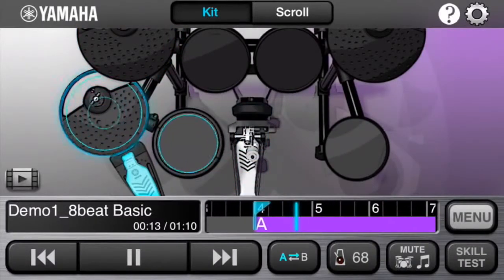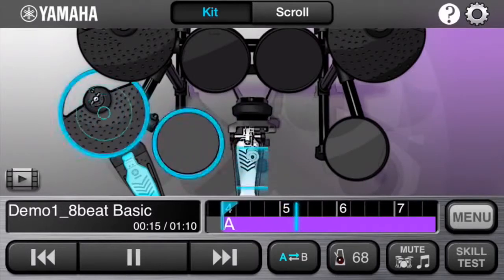Finally, the Song Beats app makes it easy to learn to play your favorite songs by showing you which drums to hit and when to hit them.